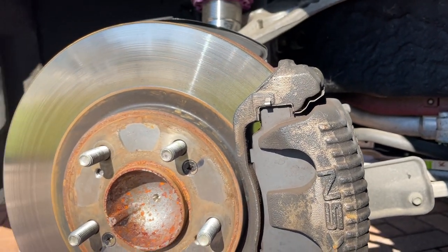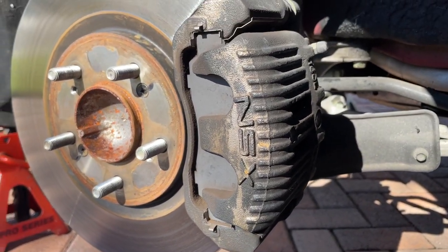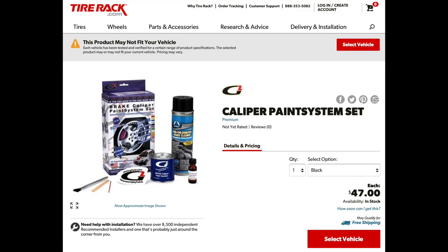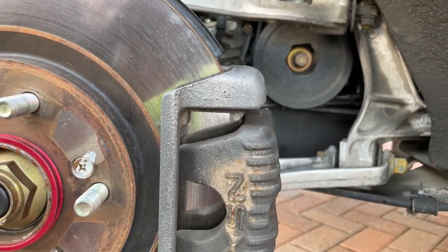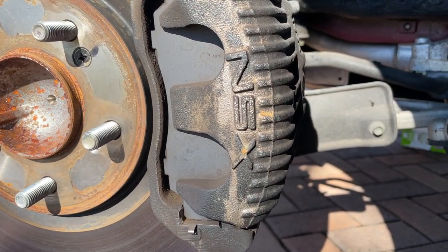At that point you might as well rebuild the calipers while everything is taken apart, and when you reinstall you have to bleed your brakes. Painting requires much less work and only cost me around 60 bucks for the G2 caliper paint kit. You can even find cheaper cans of paint from AutoZone. A huge benefit of painting is that you don't have to remove the calipers entirely, so you don't have to re-bleed the brakes on reassembly.